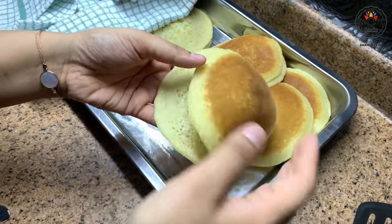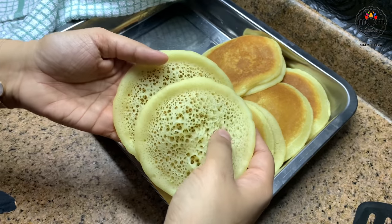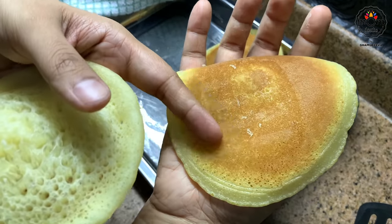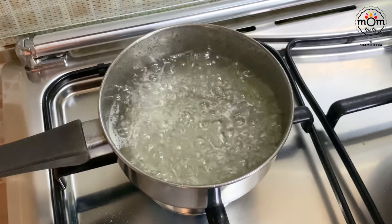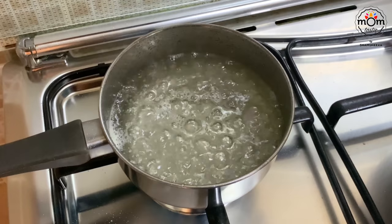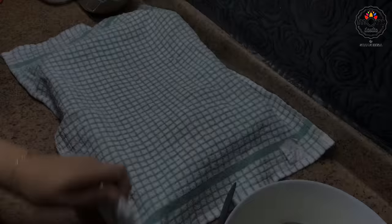Once the pancakes have cooled down a bit, place them separately — if you stack them directly there are chances for them to stick, but don't forget to keep them covered. When the sugar syrup has boiled for two minutes on medium flame, add a teaspoon of orange blossom. This is optional — you can use rose water or just keep it plain if you don't like the flavor.